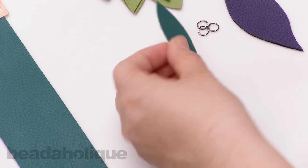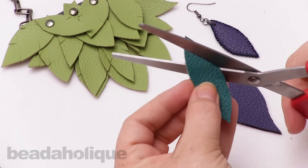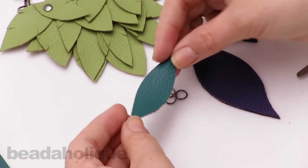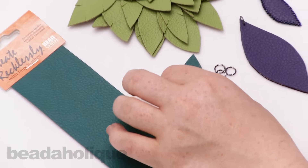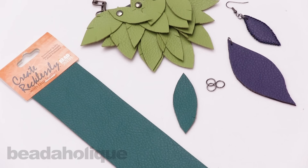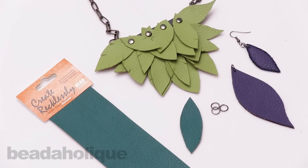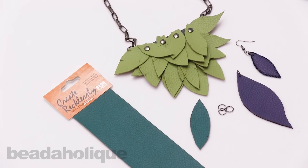Now I can do whatever I want — I can back it or add little notches to give it shape and dimension. Definitely pick up some of the Create Recklessly faux leather so you can make your own designs using leaves and many other items. I hope you enjoyed this video. You can get all of these supplies and much more at Beadaholique.com.